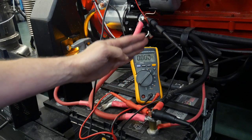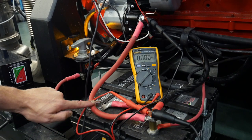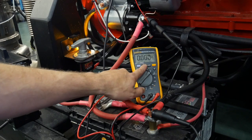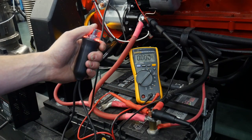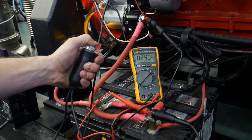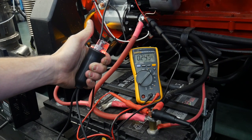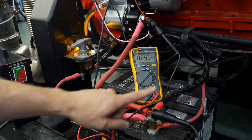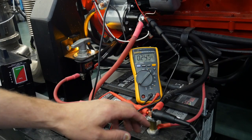A voltmeter reads potential difference, so all we're going to see is how much potential was consumed moving current through this cable. I'm going to hit min/max, hit the button, crank the engine, and see if there's any voltage drop on this cable under cranking. The maximum voltage drop on this cable under cranking was 0.245 volts.